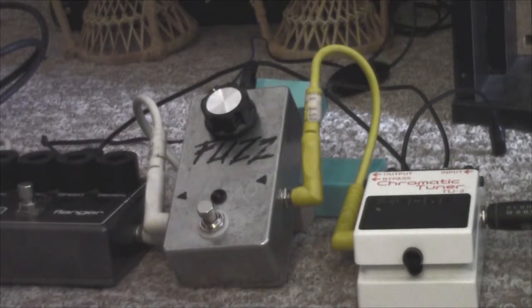It's called a Phantom Octave because it's supposed to give you hints of octave up and octave down fuzz depending on where you have your tone control set and which pickups you're using. It says in the description that it works best with guitars that have low output passive pickups. None of my guitars have low output passive pickups, so I'm getting the feeling that I haven't really nailed what this pedal's all about yet.